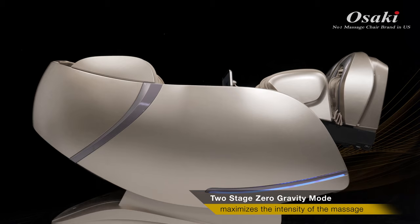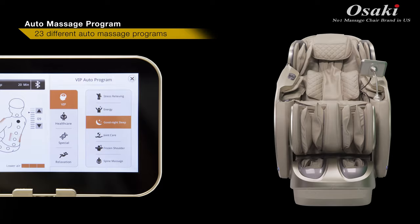The zero gravity position aligns your back relative to your thigh for an optimal level of comfort which maximizes the intensity of the massage.